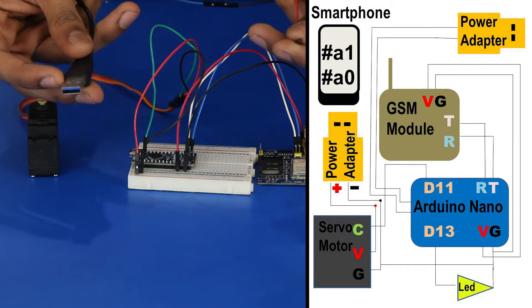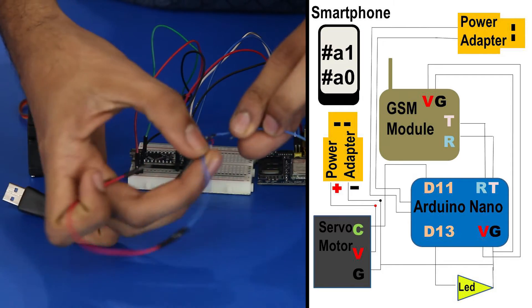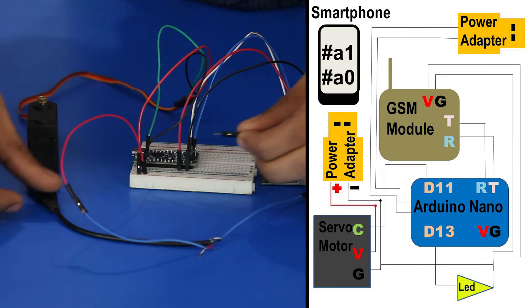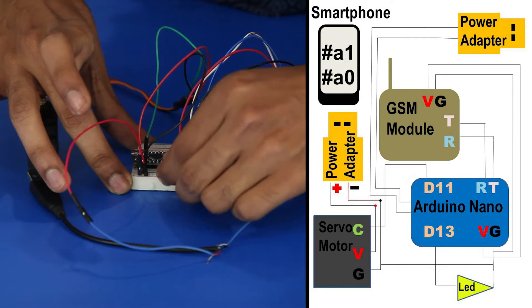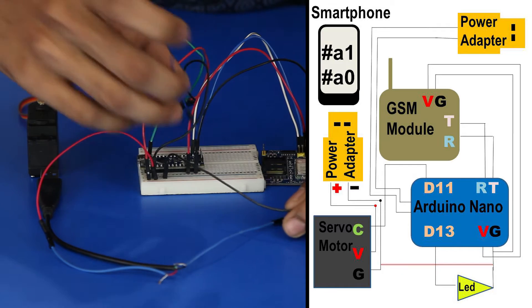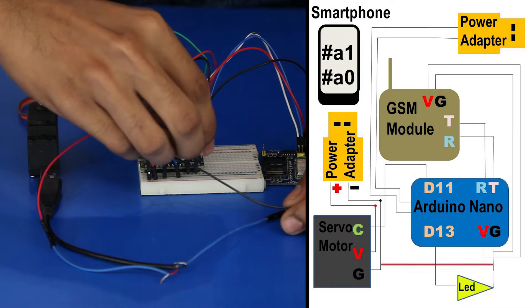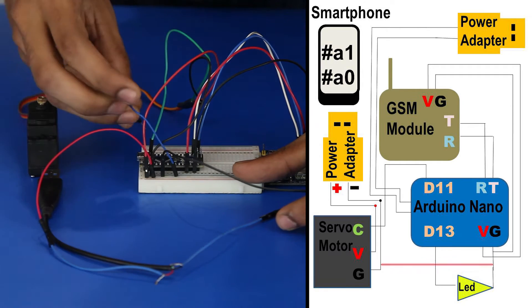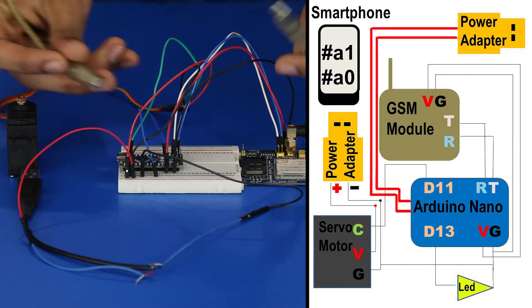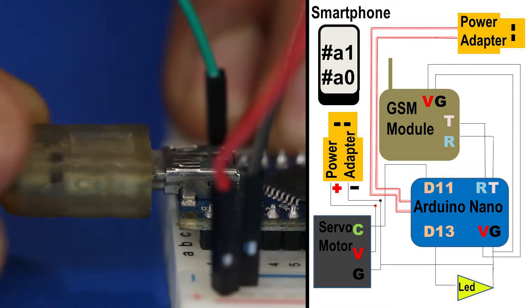Now, for the power supply, cut a USB cable and solder two wires. Plug in the red wire into the positive rail of the breadboard and the black wire into the negative rail. A common ground should be connected from the negative rail of the breadboard to the ground pin of the Arduino. Plug in the USB power supply to the Arduino Nano and this completes the circuit.